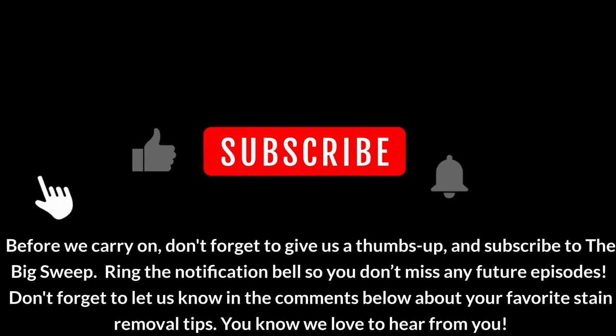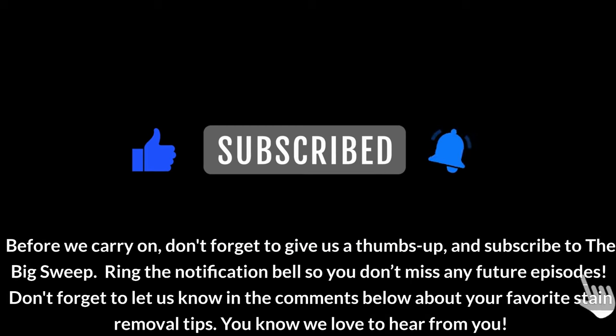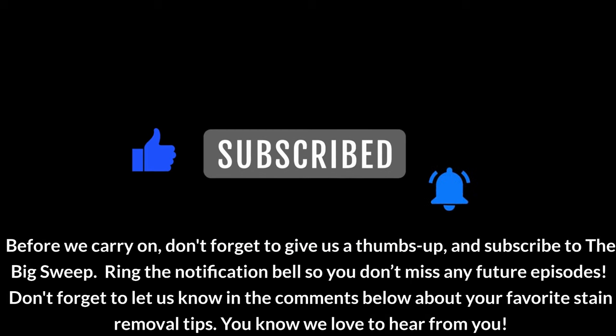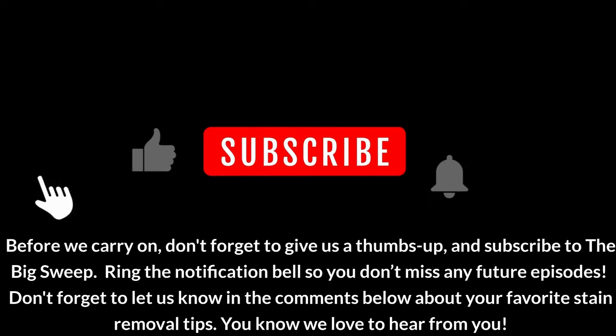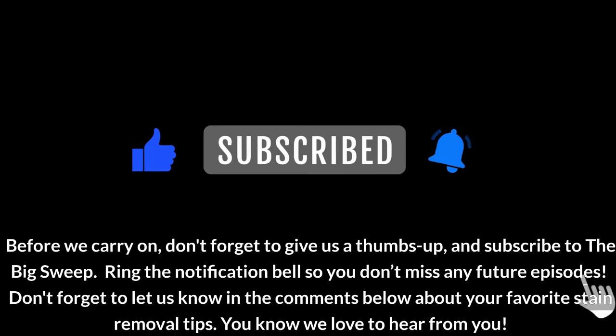Before we carry on, don't forget to give us a thumbs up and subscribe to The Big Sweep. Ring the notification bell so you don't miss any future episodes, and let us know in the comments below about your favorite stain removal tips. We love to hear from you.